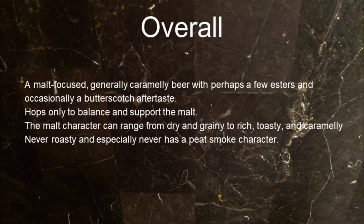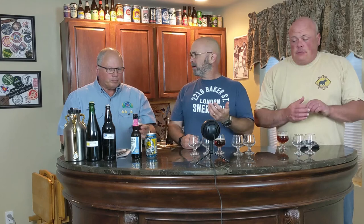Hops are only to balance and support the malt. Hops cannot grow in Scotland — the growing season is too short and the temperatures are too cool. That's why on most Scottish ales you have a very low IBU across all the styles. Hops were looked at as an English product and were frowned upon by the Scots, so use as little as you possibly can.